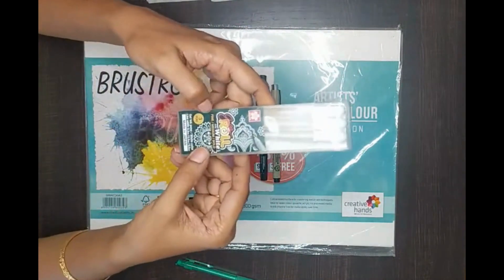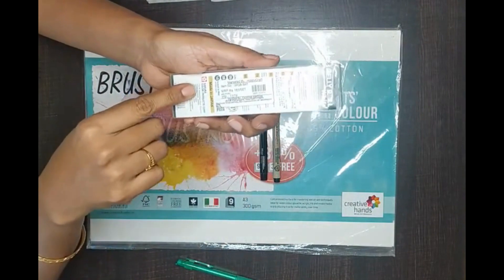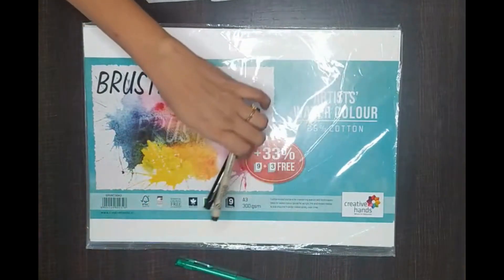These are Sakura White Jelly Roll Pens — a pack of three in different sizes. You can even buy a single white pen if you need.